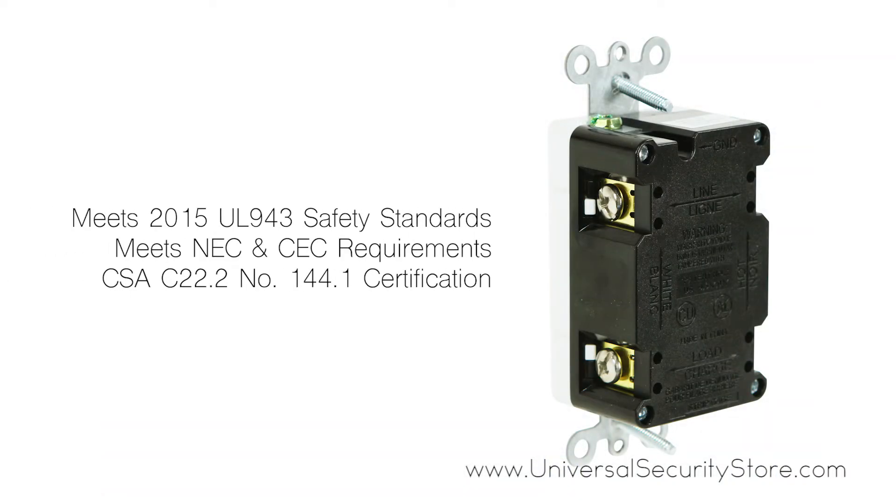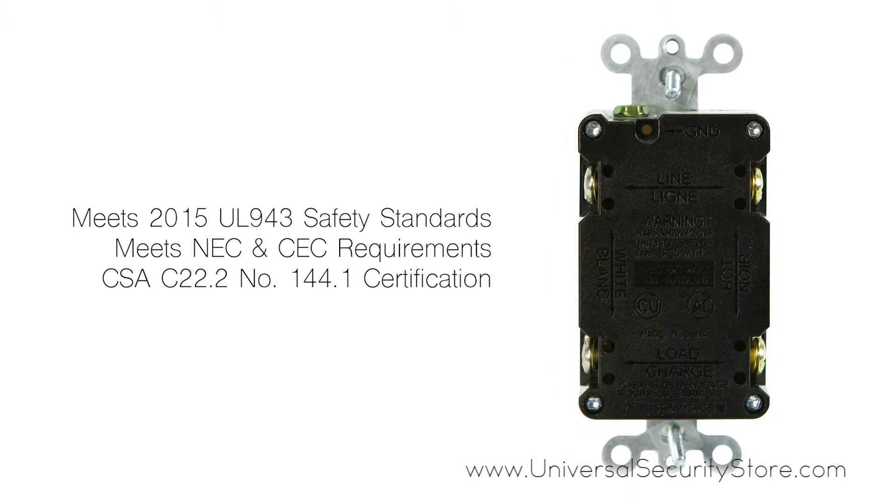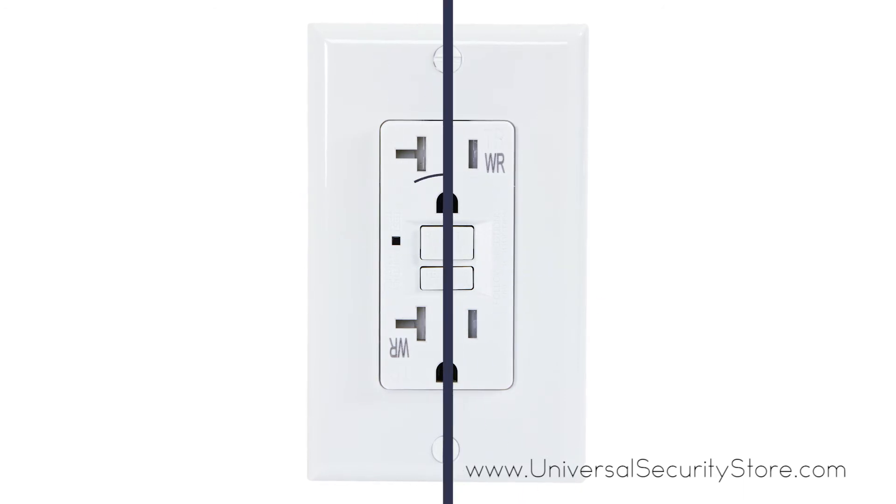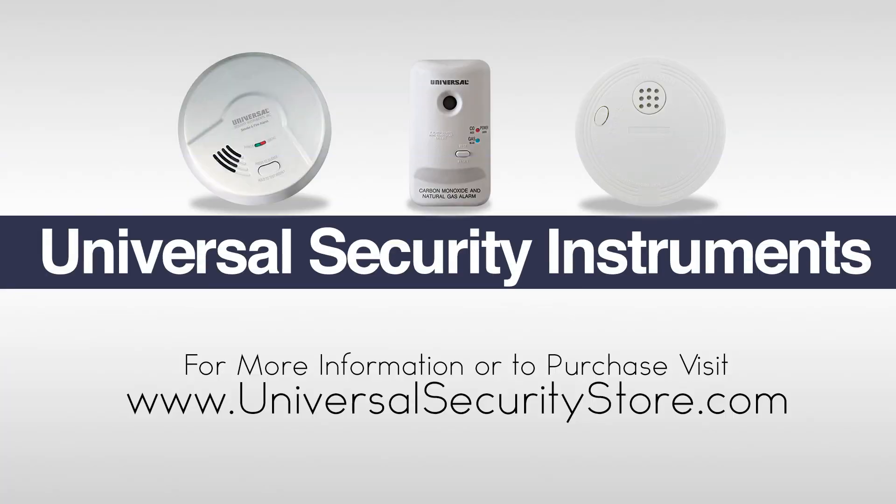The switch is both back wire or side wire compatible and comes with a two-year limited warranty. For more information or to purchase this product, visit www.universalsecuritystore.com.